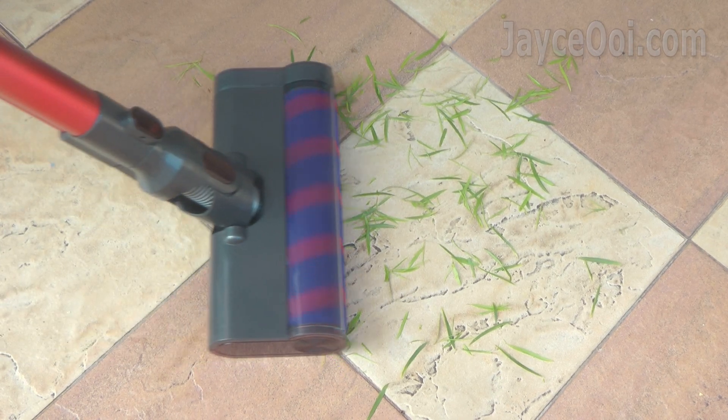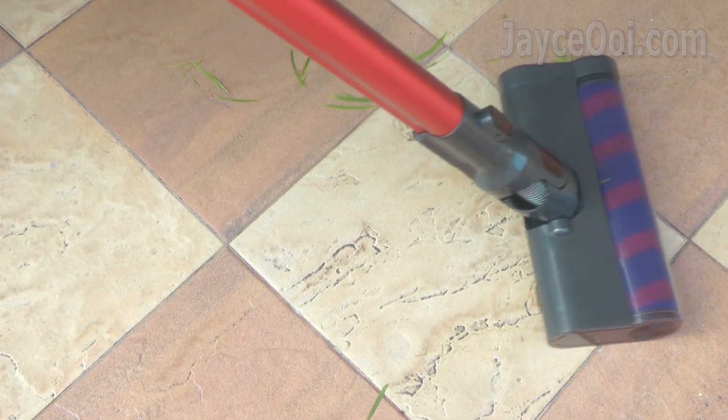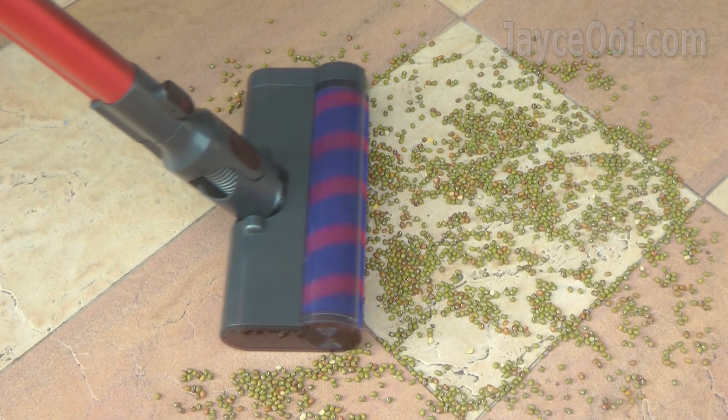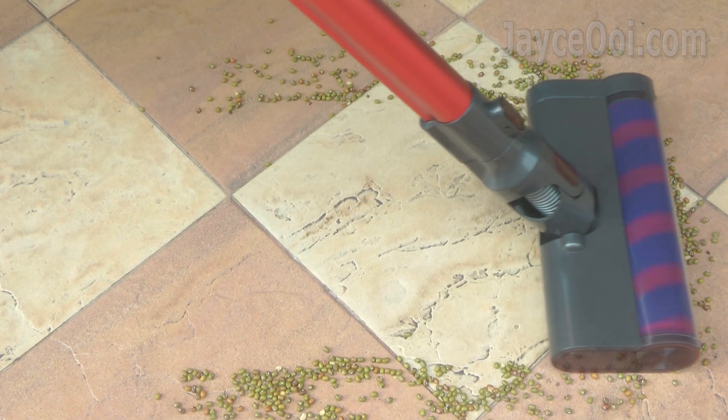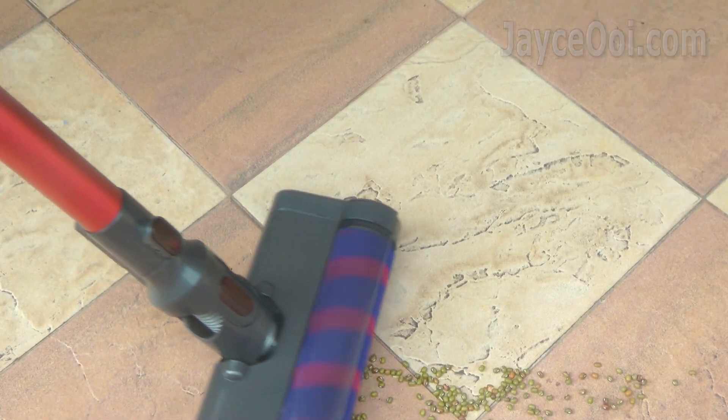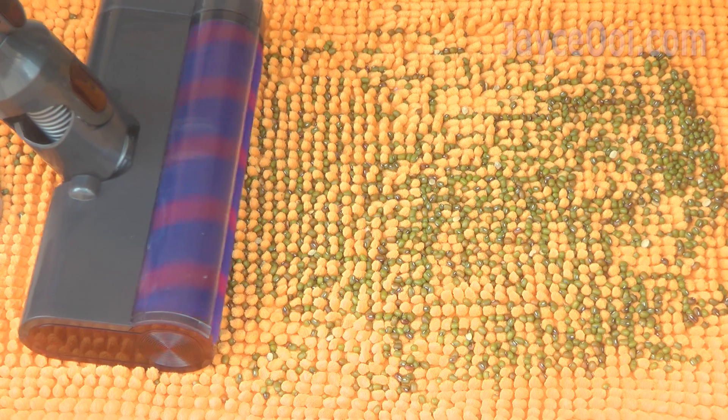Normal daily cleaning tasks on hard floor are working perfectly well as you can see. The usual dust, larger long leaves and even heavy mung beans are being picked up easily. All thanks to the ultra-wide velvet brush.